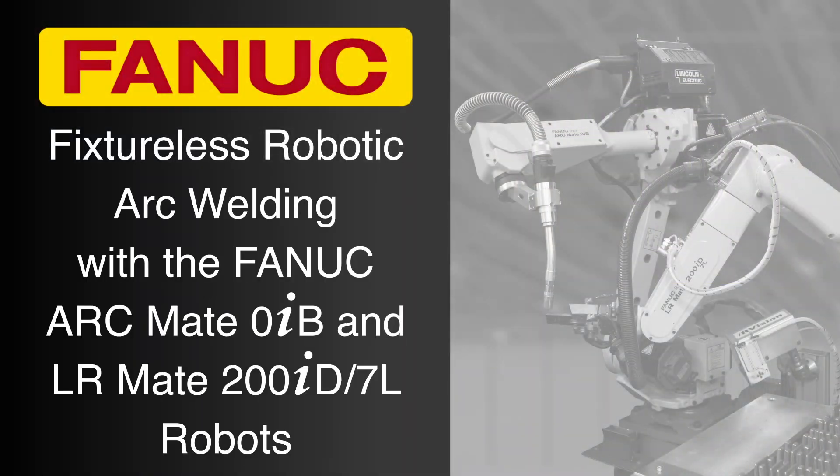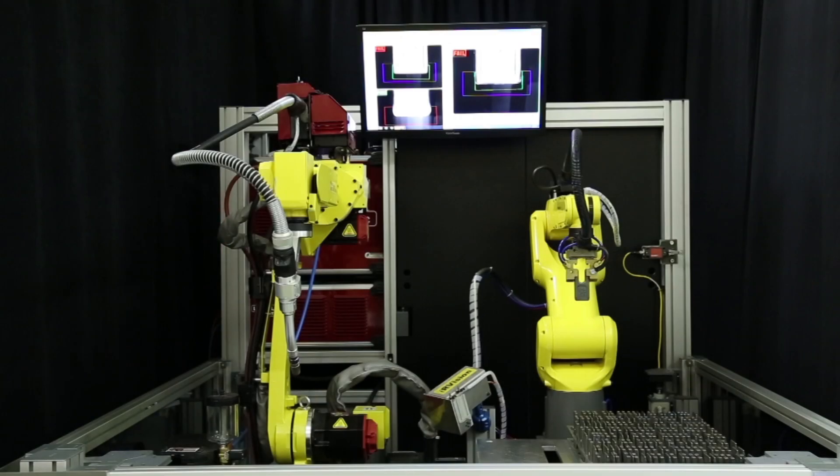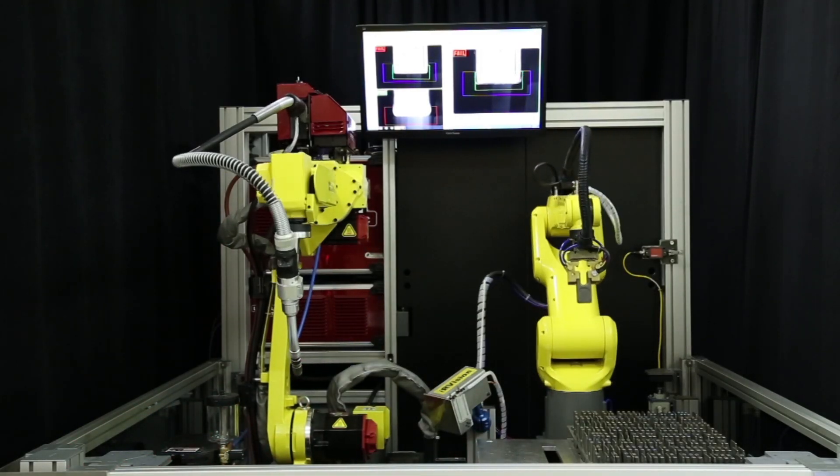In this robotic arc welding demonstration, FANUC America showcases the benefits of using fixtureless welding, an innovative solution that offers a number of benefits when compared to fixed welding.